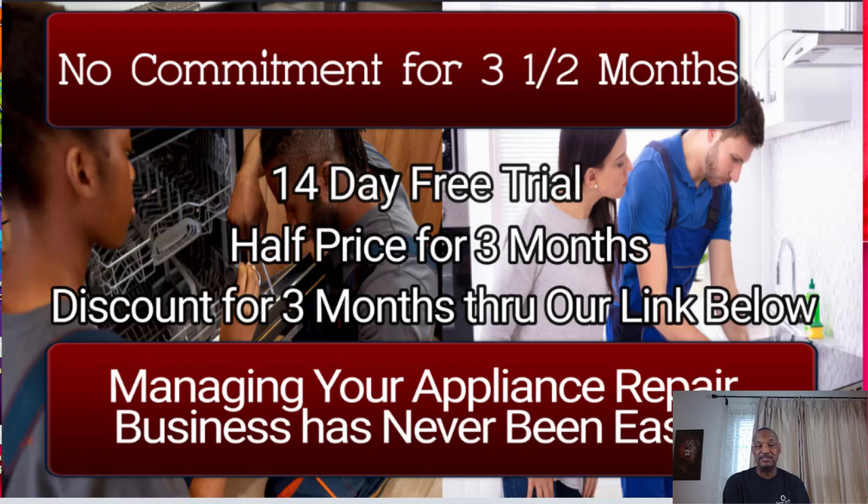If you have started your appliance repair company, then paperwork is an issue if you have not automated your business. Everyone should automate their business, because the features in this software are awesome. I'll show you some of those now.